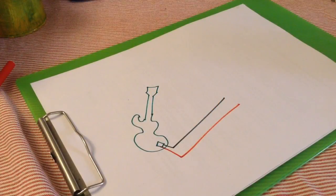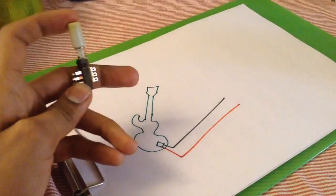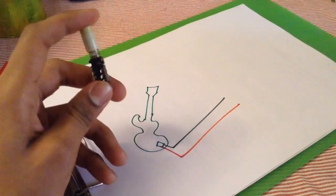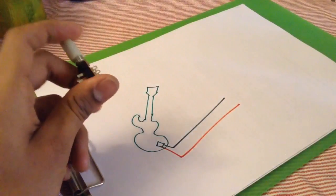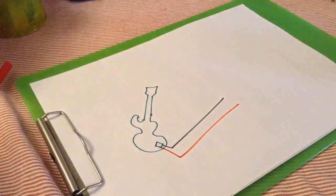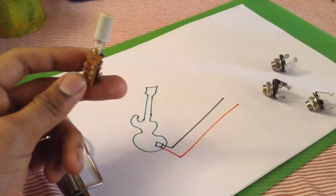Hi YouTube. Today we're going to make a simple guitar switch pedal. This is not even a pedal — it's just a mechanism, a mechanical switch that can toggle two outputs from one input, or you can change two inputs and give one final output. For this you're going to need three mono sockets and a latching switch like this.